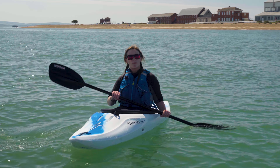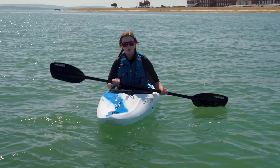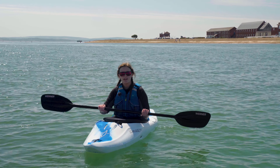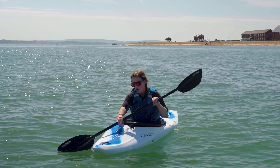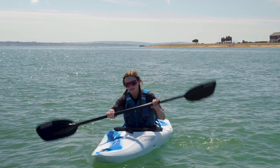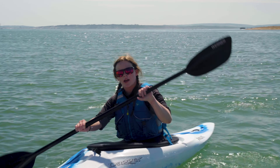The first paddle stroke we're going to talk about is paddling forwards. When you're paddling forwards, make sure that the blade is sideways so it's pointing down into the water. We're going to go in at the toes, whole blade in, and drag it towards your bum, then repeat the exact same steps on the other side — in at the toes, drag out at the bottom.